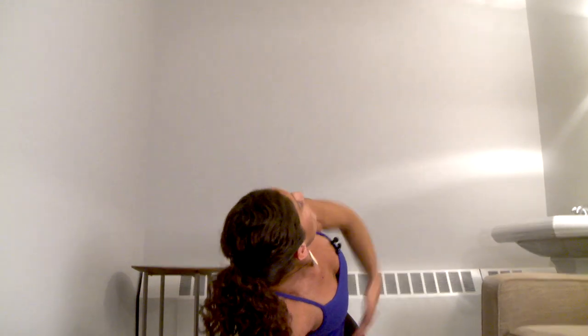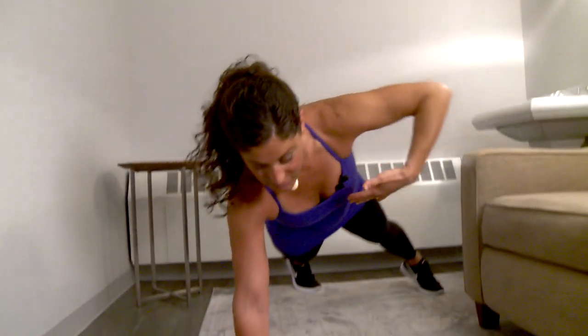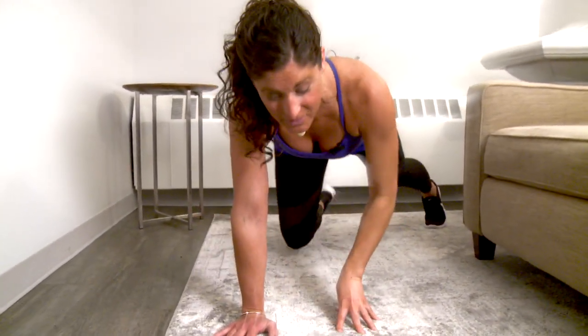Here's our side plank. We've got to make sure we're strong in that right lat, then we slowly rotate and reach through. We do the same thing on the other side. That's a rather advanced move, so make sure you master that side plank from the knees first — what we call the half side plank — then the staggered, the stacked, and then we can progress to the side plank to the front plank.